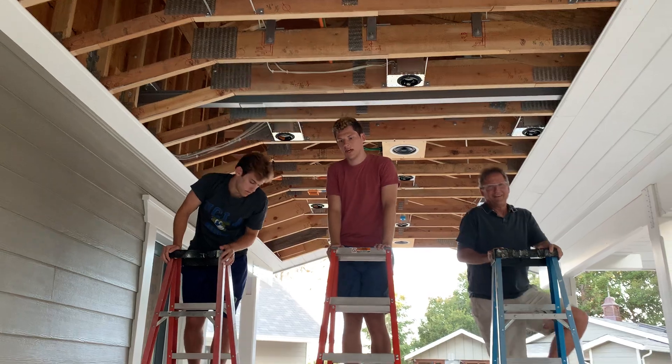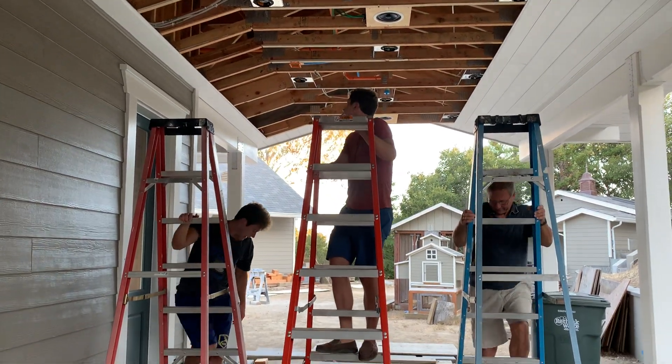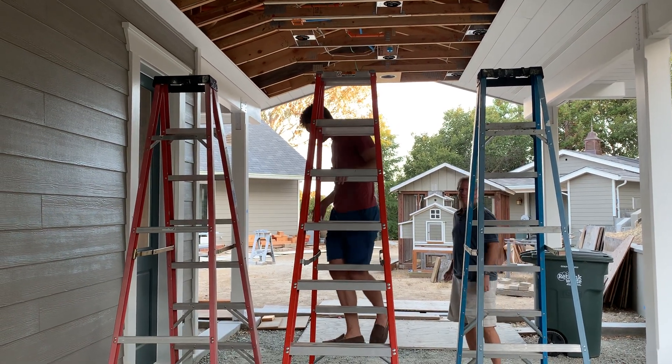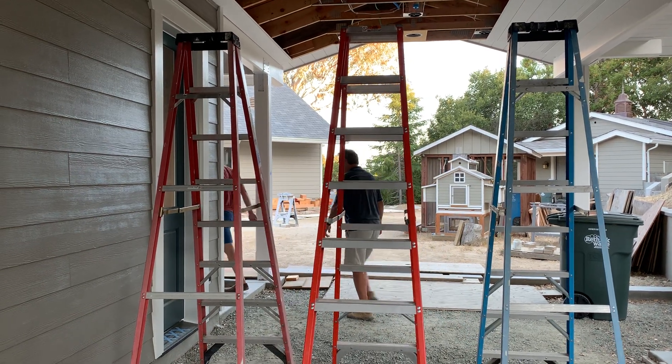Hi everybody! Good job, good job, good job. Second beam up! Two out of two, right? No — two out of five. We have three more, so that would be two out of five, not two out of two. That's it, thank you.